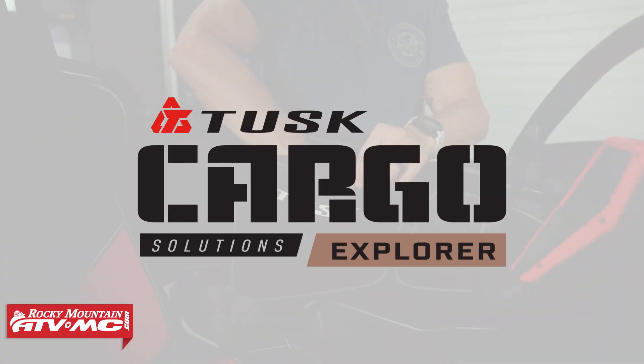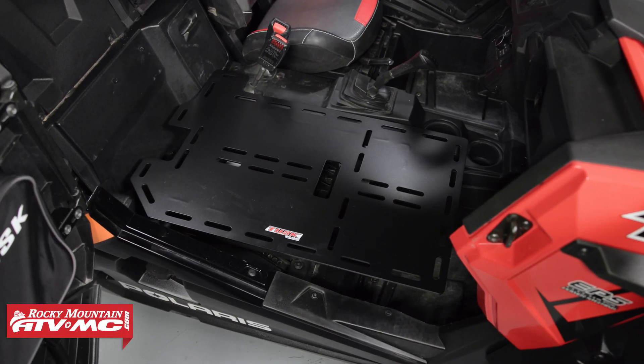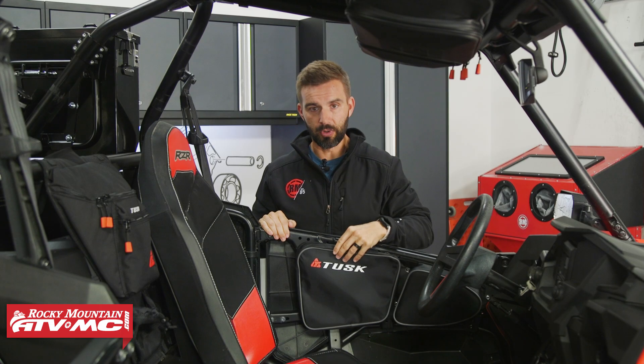Today we want to talk about the Explorer interior cargo kit. When you buy this kit for the XP2, it's going to come with all the Tusk interior cargo accessories. I'm just going to walk through and show you everything that will come included when you buy this kit. I'll start out with the upper door bags.